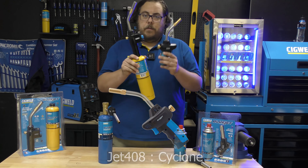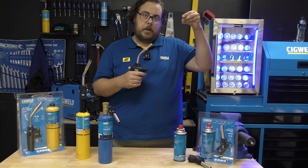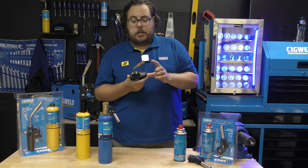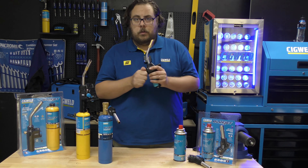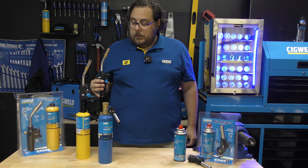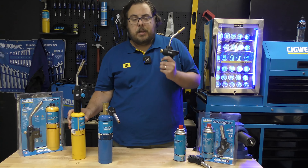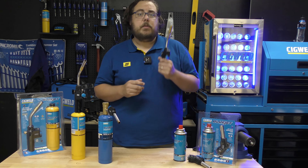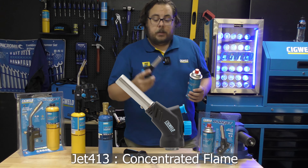Our next torch is the Jet 408 — it's the little brother of the 407. It is also a cyclone flame, meaning that the flame comes out quite aggressively. The difference with this one is it doesn't have that hold open button. It's just a PZO electric starter with a gas valve. This is just for people that don't need to go as extreme as that. It will work once again with map gas or propane, but I tend to find that it works best with propane because it's for lighter duty tasks.